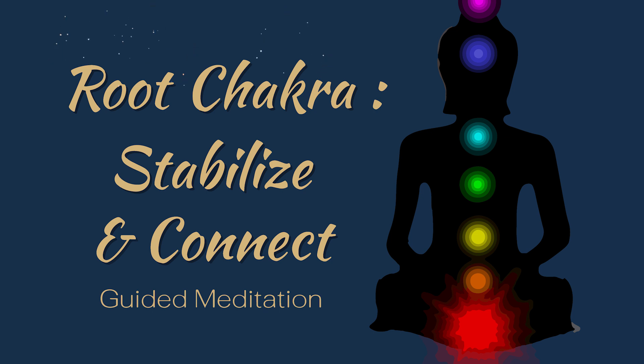As you continue your deep breaths, imagine yourself being rooted like a tree with strong roots extending deep into the earth. Picture yourself standing tall and confident like a mountain, unmovable and strong.